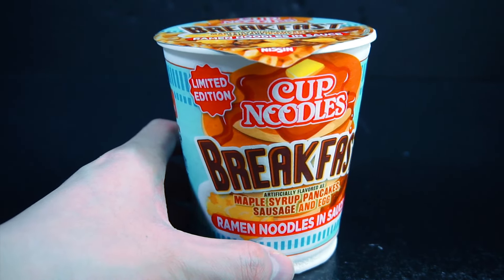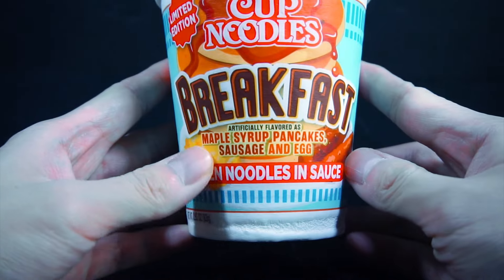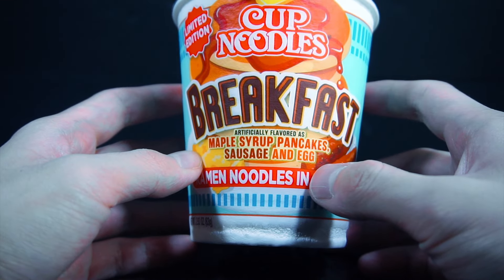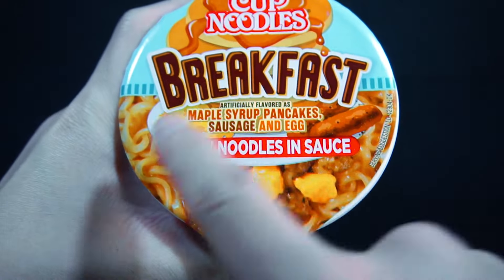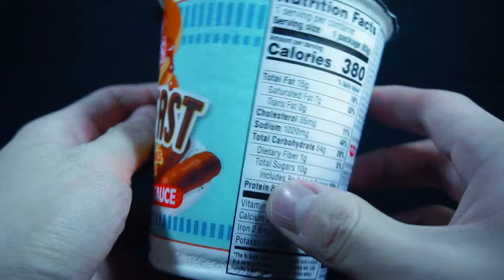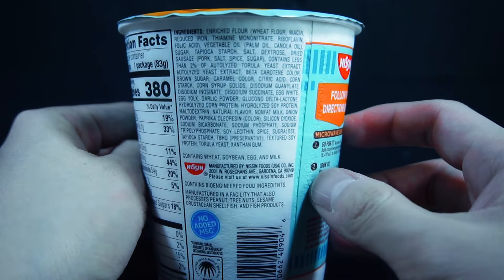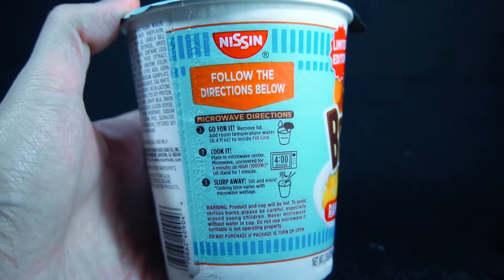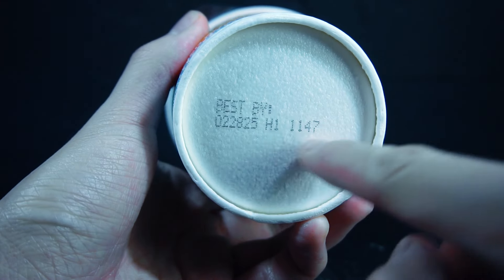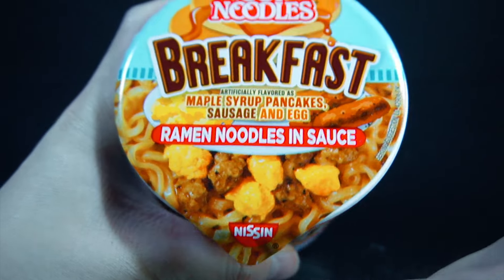So obviously here we have the pancake, sausage, and egg — there's no bacon. This top part at least looks appetizing. Same stuff: nutrition facts, ingredients, microwave instructions. I just boiled water. You can see the bottom — limited edition, Nissin, and such.